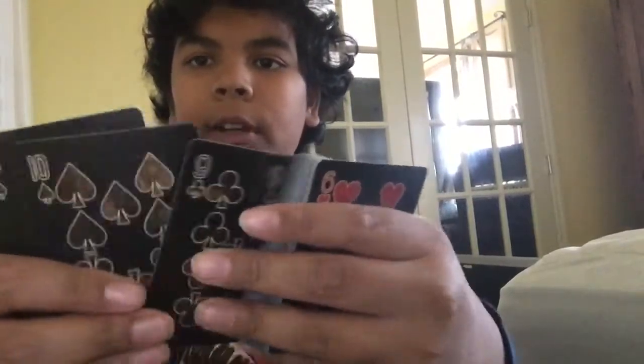You put your card somewhere in the middle. One, two, three — three is my magic number. One, two, three. Let's look through the deck one more time.